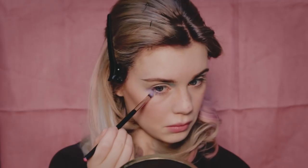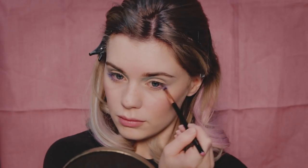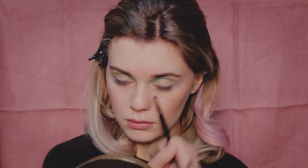Then I'm applying this light purple shade on the outer part of my lower lash line — and this one is a lot more shimmery. I'm also using a pop of yellow and applying it to the eyelid, which will then meet with the turquoise.